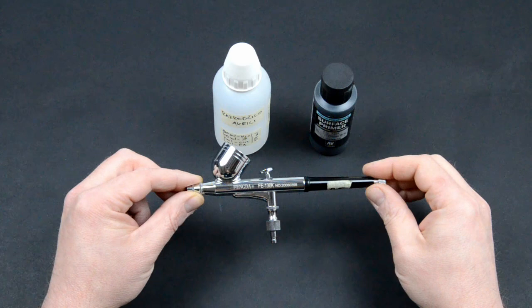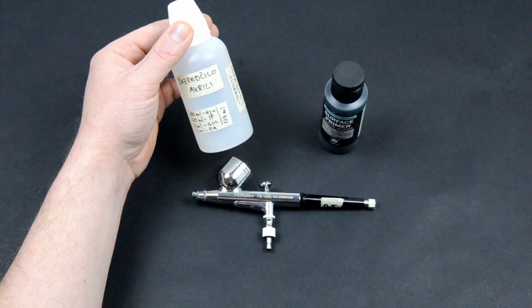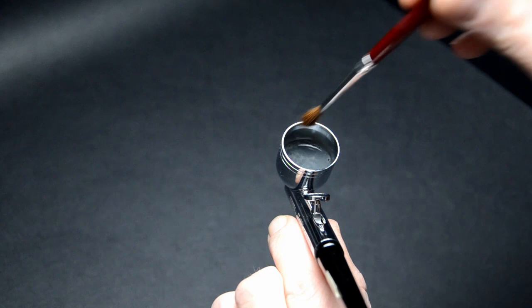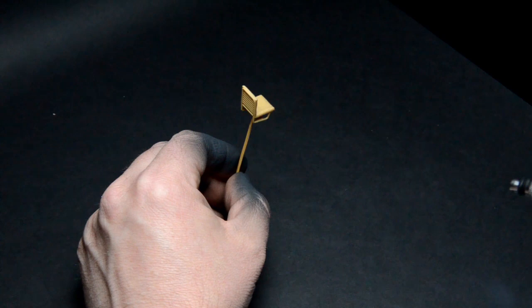Priming the model is always a good idea. I will use a 25 euro Fengda airbrush with a 0.5 mm nozzle. I used Vallejo Panzer Grey Primer. For thinning the primer I will use a homebrew thinner — it's a mixture of water, isopropanol, glycerin and flow aid. After a good shake of the bottle we can mix up our primer. Roughly a two part color to one part thinner ratio. I mix it with a soft brush in the airbrush cup. You should always test the performance of the color. It looks ok to me. I was operating at one bar.